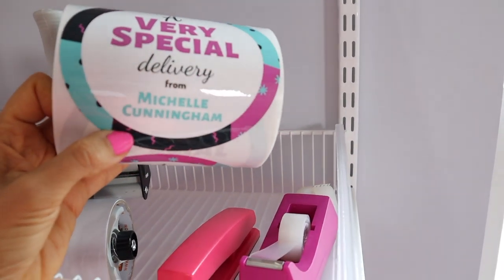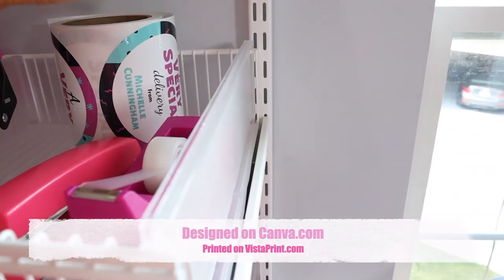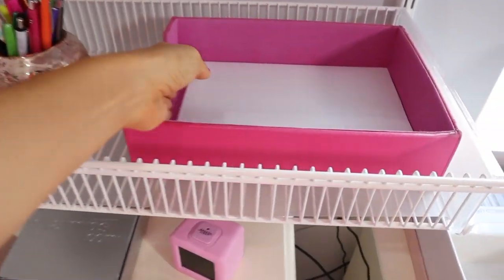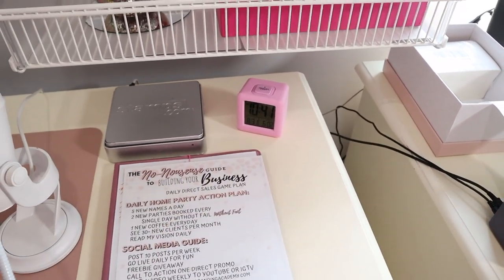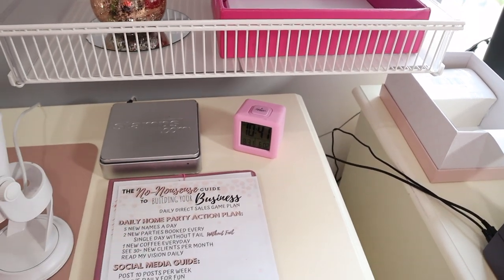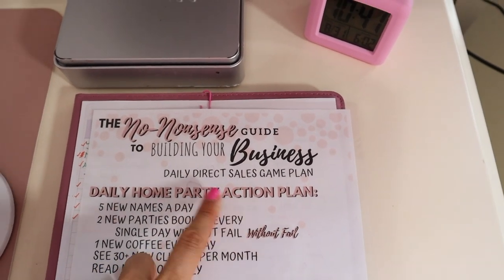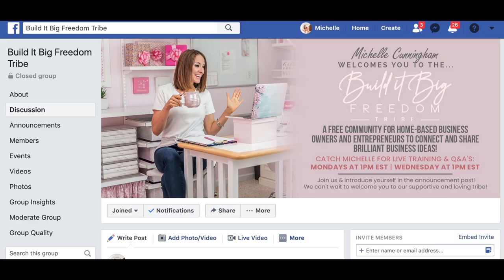These are my stickers when I mail out packages — 'A very special delivery from Michelle Cunningham.' I designed this on Canva and I stick those on packages when we mail out CD orders or customer orders. This is paper so I can refill the printer. A clock was super necessary — I would go live and need to be done at a certain time and never knew what time it was in here. This is a freebie — it's a direct sales party plan. If you know anyone in direct sales, this is available on my Facebook group, the Build It Big Freedom Tribe, where I give access to this for anybody in direct sales or network marketing.